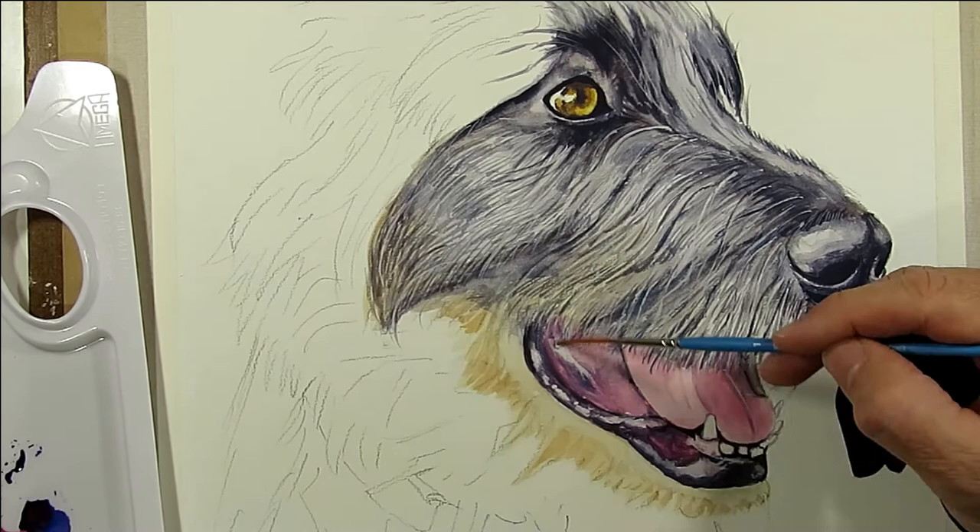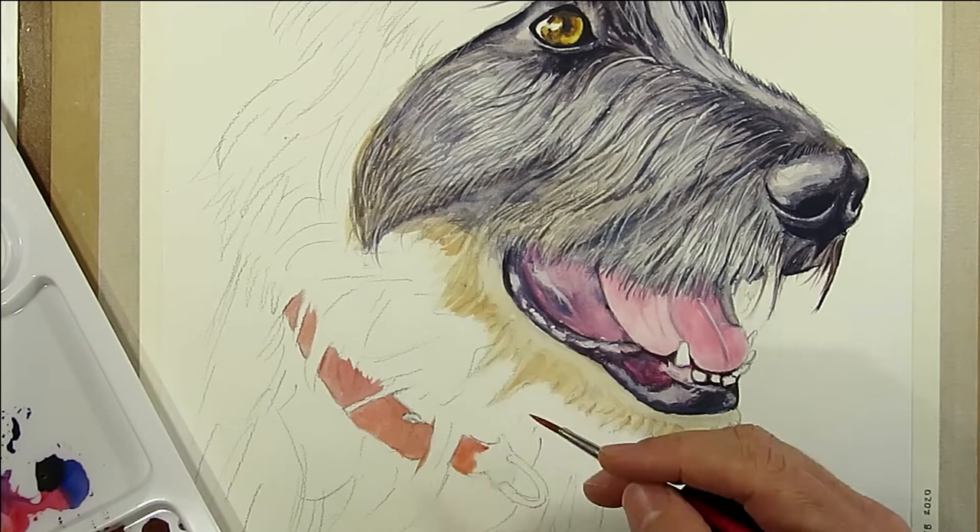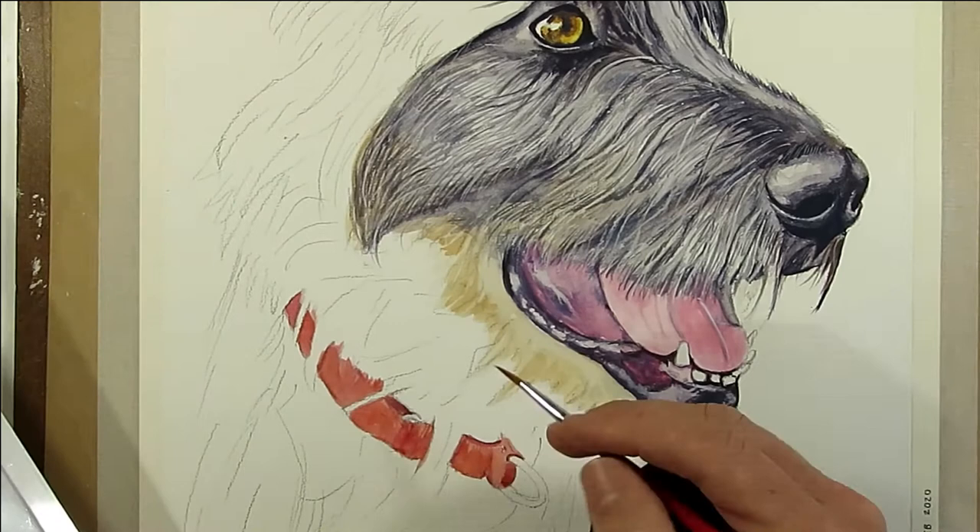The colour was just a red-black mix. Then fill in the rest of the body with the technique we used earlier: block it in, do the long hairs to determine the direction, and then fill with fine lines.